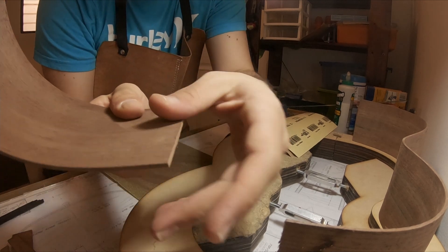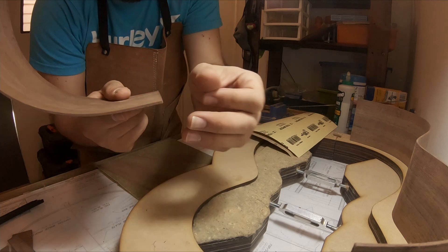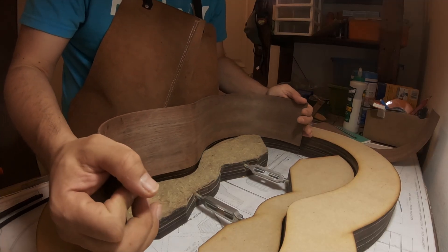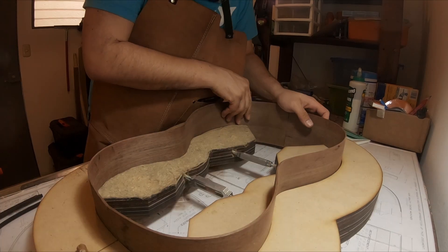And yes, it seems to be good. So by now the idea was to put the sides inside the mold again, and life is good.